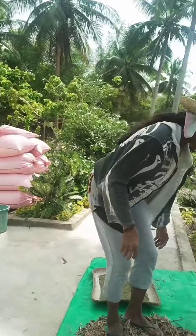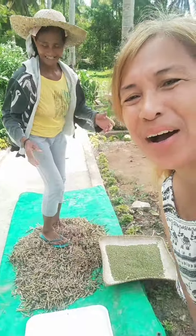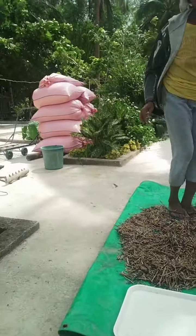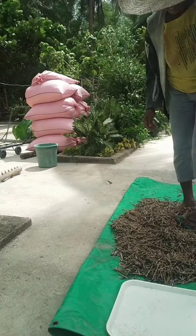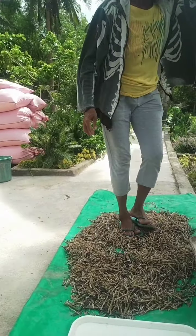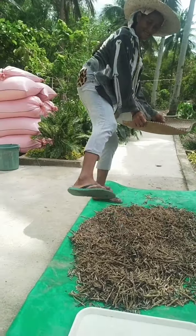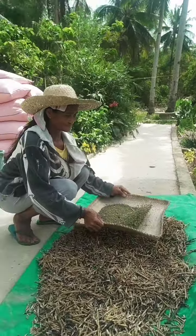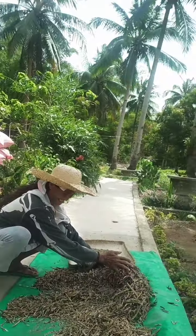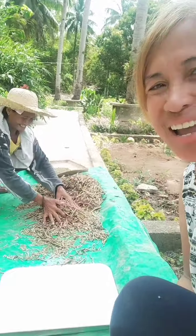She's dancing! She was dancing on the mongo seeds. She harvested this morning and then she was able to collect this. The third step — she put everything there and set aside the empty pods.